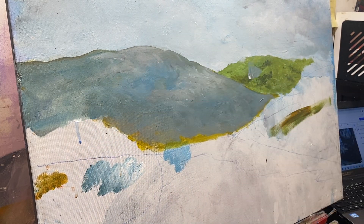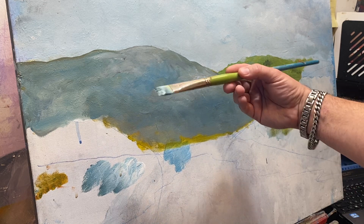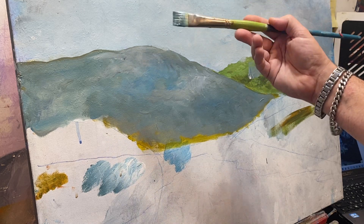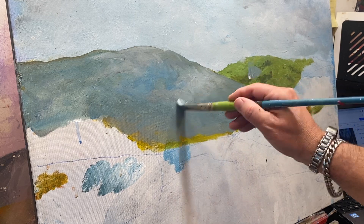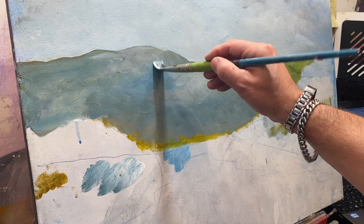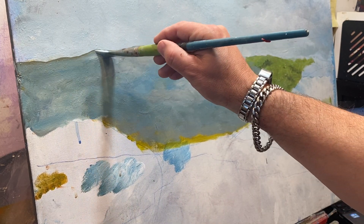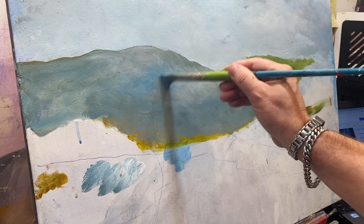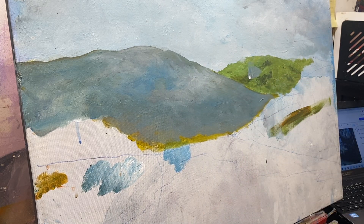Now it comes down a little with more highlight on this side. When you hold the brush, try to hold it further back. The brush is designed fat here, skinny here — it's meant to be held back here. Don't hold it like a pencil. A lot of people make that mistake, drawing with paint instead. Hold it back further and you can move further with the brush, getting a nicer brushstroke.